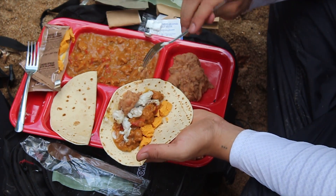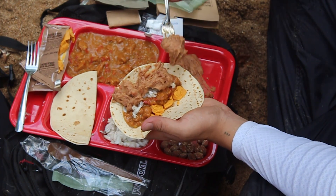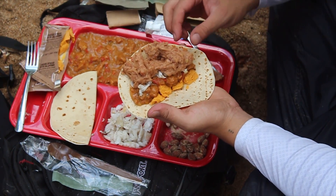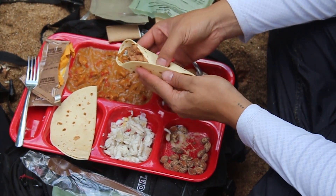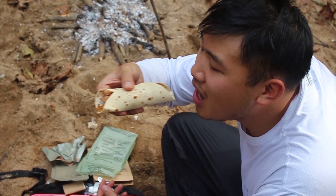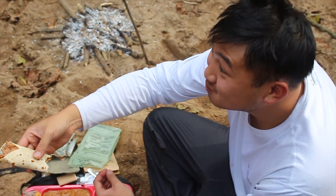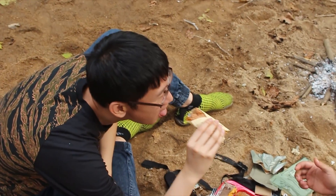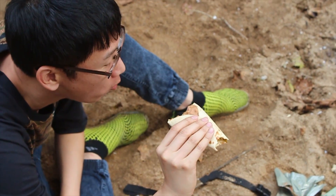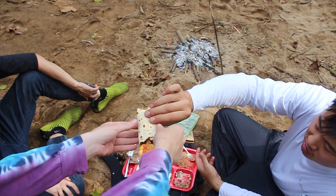Refried beans — slather that on there. Oh my goodness. Bon appetit. It's good! It's actually good. Really? Better than school lunch. Not half bad. I'm impressed. With the fish, it's really good too.